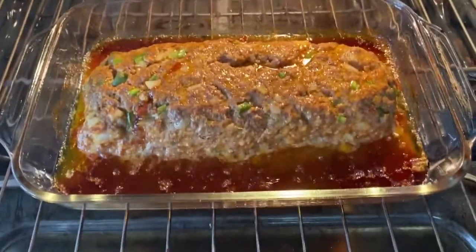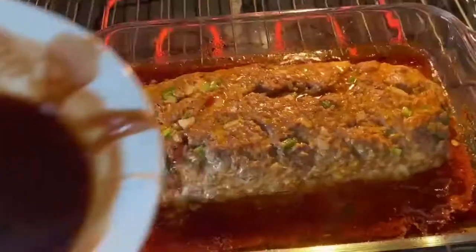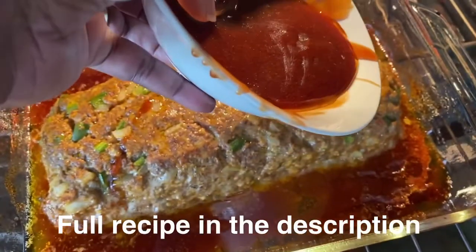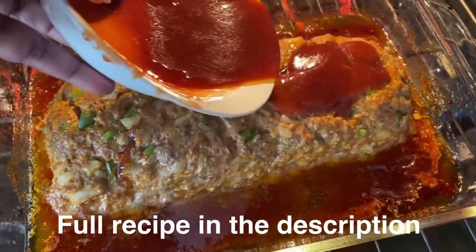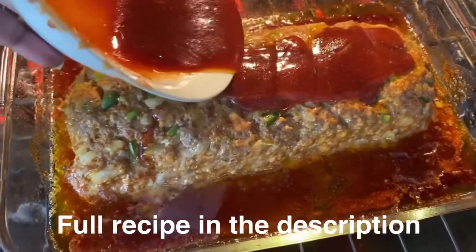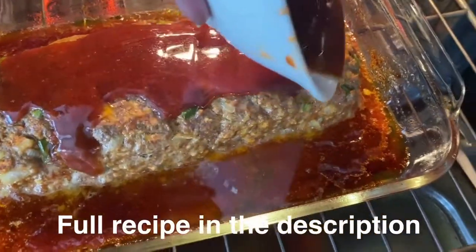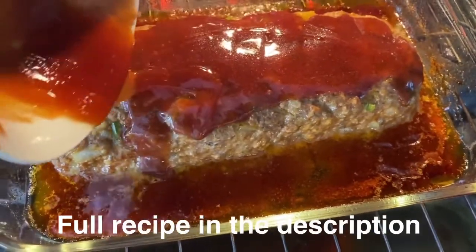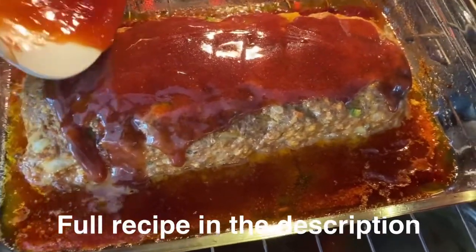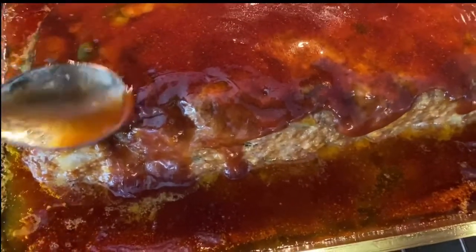It's been cooking for about 40 minutes. Look at that sauce — oh my goodness. Now we're going to take the other half of the sauce we made and pour it right on top. We're going to cook this for maybe about another five to eight minutes and let this sauce get nice and set. Oh my goodness, if you could smell this sauce! Make sure you spread it evenly over the top of the meatloaf.